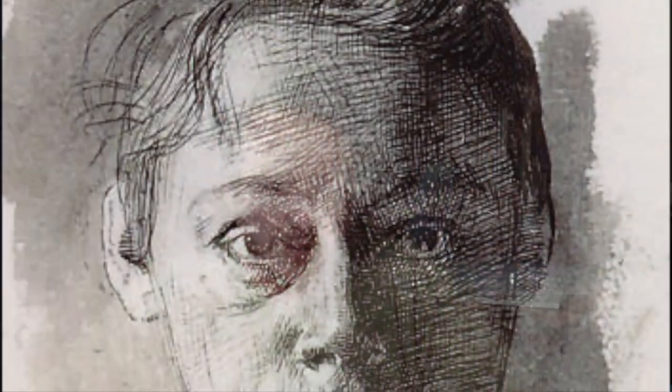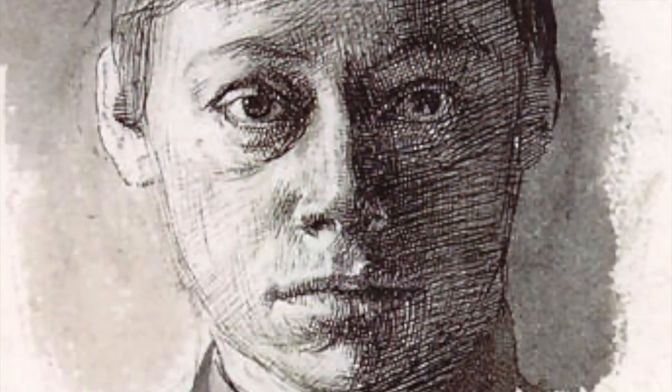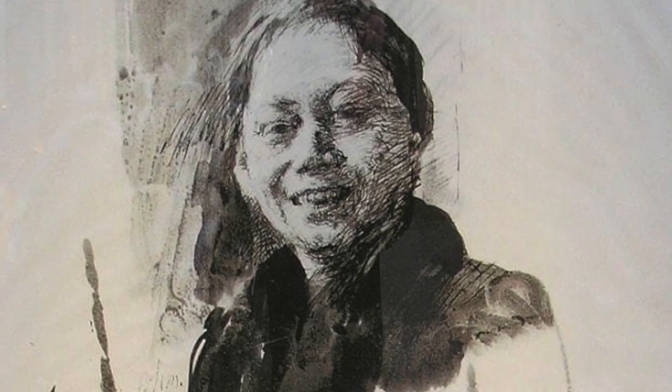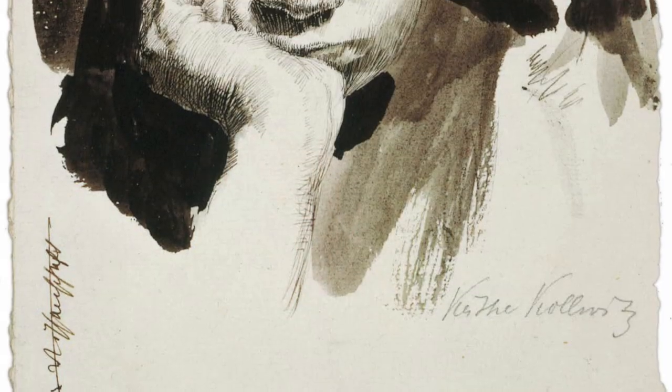The drawing we're going to be copying was done in 1890 and belongs to a series of self-portraits done in the very early part of her career. These stunning drawings, though suffused with somber chiaroscuro characteristic of much of her later career, still manage to convey the artist's youthful and perhaps even still hopeful outlook.